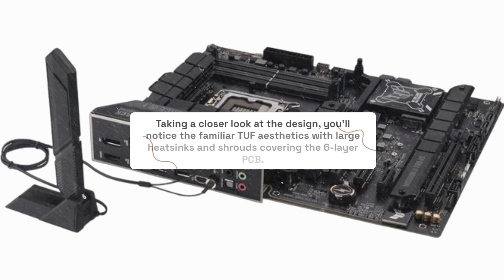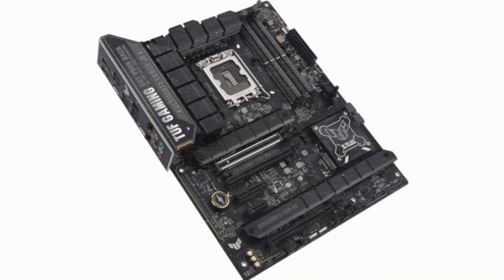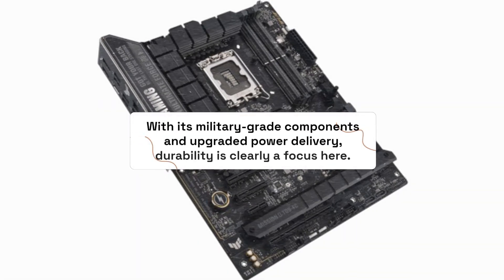Taking a closer look at the design, you'll notice the familiar TUF aesthetics with large heatsinks and shrouds covering the six-layer PCB. While not the flashiest board on the market, it certainly gets the job done. With its military-grade components and upgraded power delivery, durability is clearly a focus here.